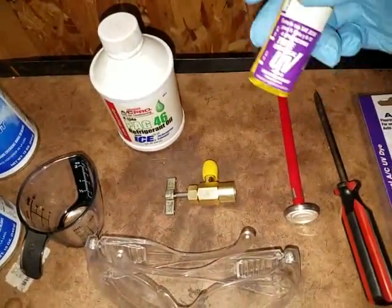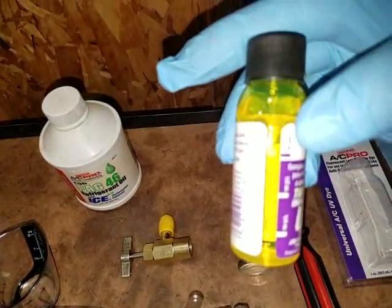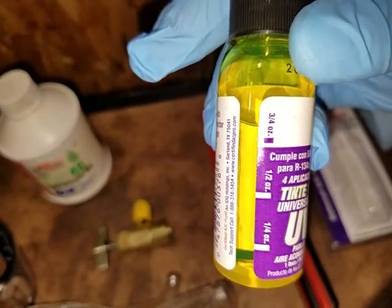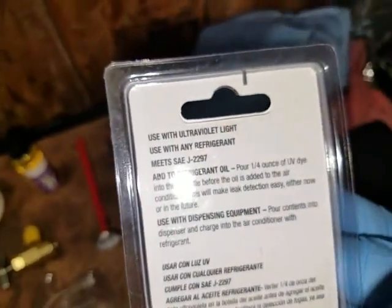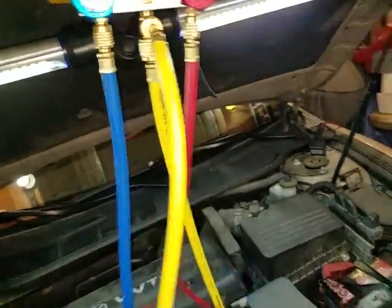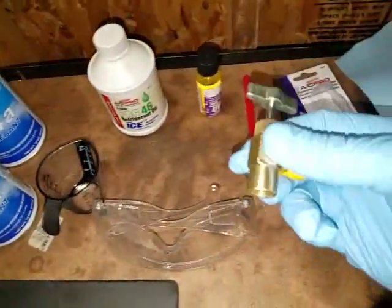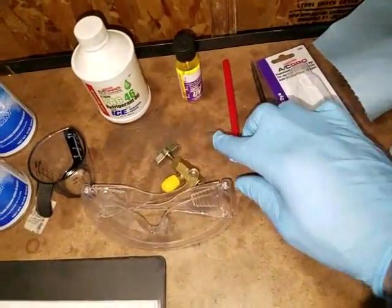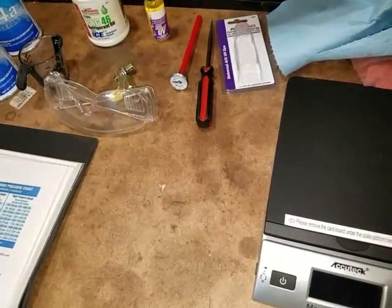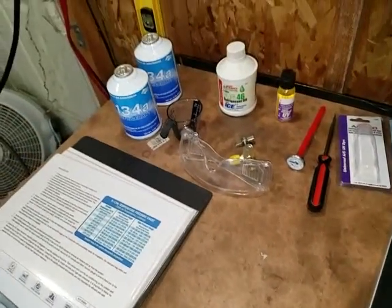I'm also going to put in one fourth of UV dye — you can see right there, this one actually has four treatments in the system. The back of it tells you how much you're supposed to pour in. What I'm going to do is pour it using the yellow supply line here. Then I have my can tap here and I have my thermometer which I'm going to put inside. So let me go ahead and get this stuff hooked up.